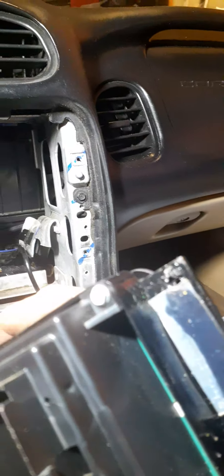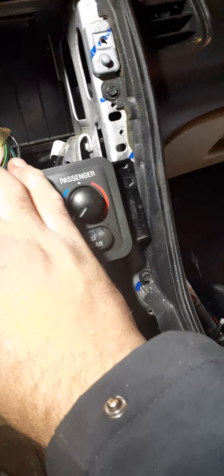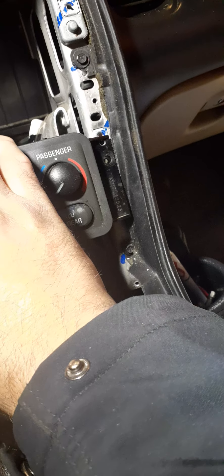There were tabs on the back of this, and whoever did this before — put the other head unit in — actually broke the tabs off and just screwed it in, which seemed like a better idea, actually more secure than those plastic tabs, but you still got to screw it in regardless.